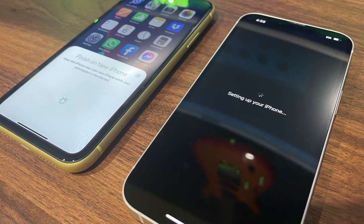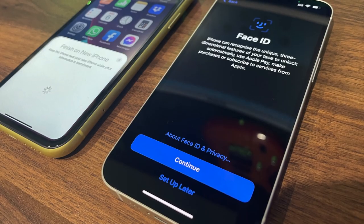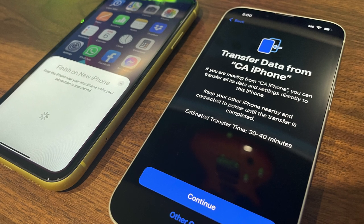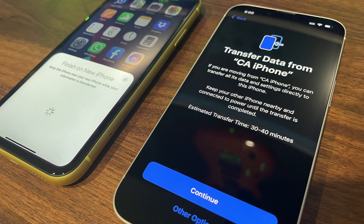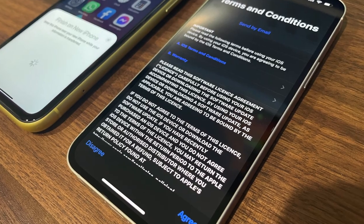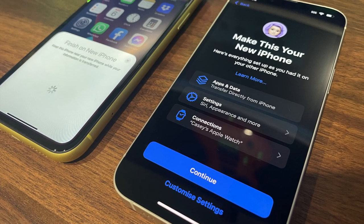The setup process on the new phone will then commence, including some settings as well as activating that new phone. Some basic configuration needs to take place, including setting up your Face ID. On your new phone, you'll then get a message stating that you're going to transfer the data from your old phone — in my case it's called CA iPhone — and the process will take around 30 to 40 minutes. If you're happy with that, click continue and accept the terms and conditions. A summary of the data on your old phone will be displayed on the new phone, and if you're happy with all of that, you can click on continue.